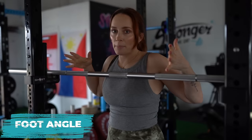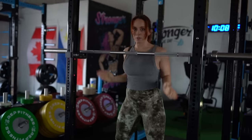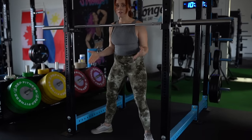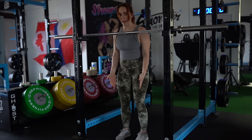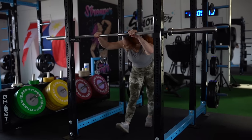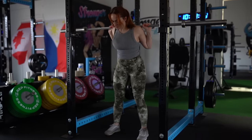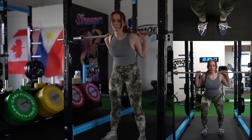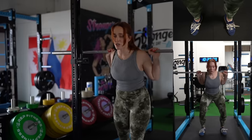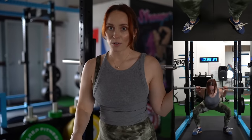Foot angle is going to be another personal preference thing. The wider your stance, the more foot angle you might want to have. The more narrow your stance, you might feel more comfortable with less of an outward foot angle. I would say just start with a moderate width stance right outside of your hips, and then slightly turn your toes out. You can experiment with this as you get more efficient in the squat. You might find that you can get a little bit deeper with more external rotation.